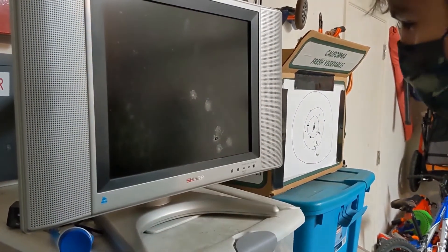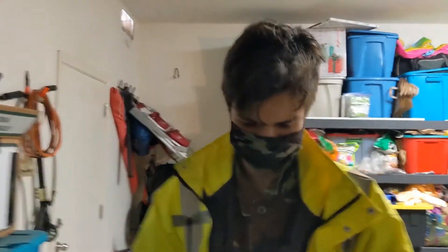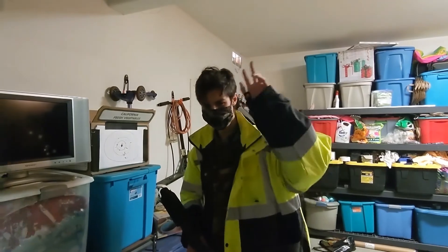That's a lot of glass dust. Don't shoot your monitors, guys. I have a lot of these, that's why I tested this out. Thanks for watching. Ciao.